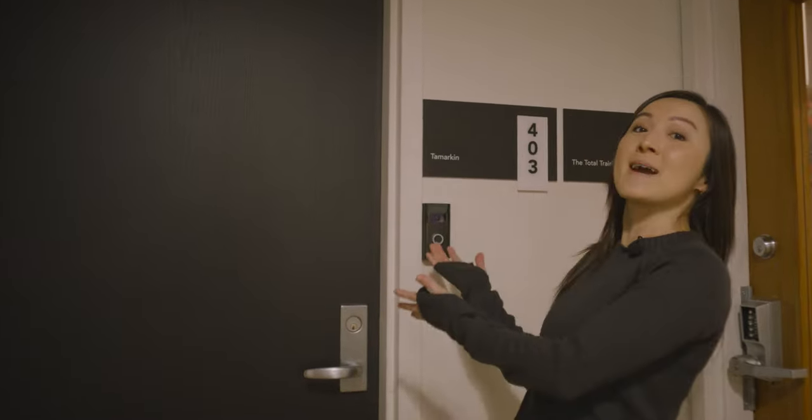Hi everybody, this is Charlize and Octigirl here at the world famous Tamarkin Camera, the new location. Let's see what cool and rare items Dan has inside.